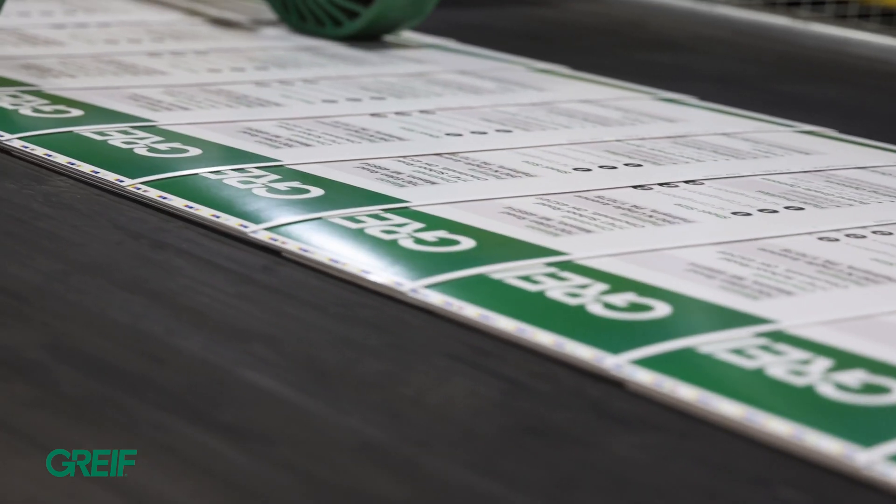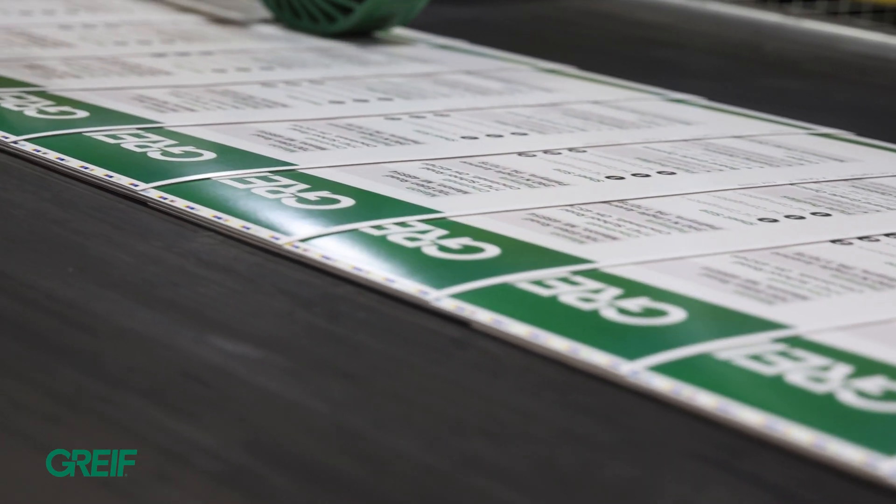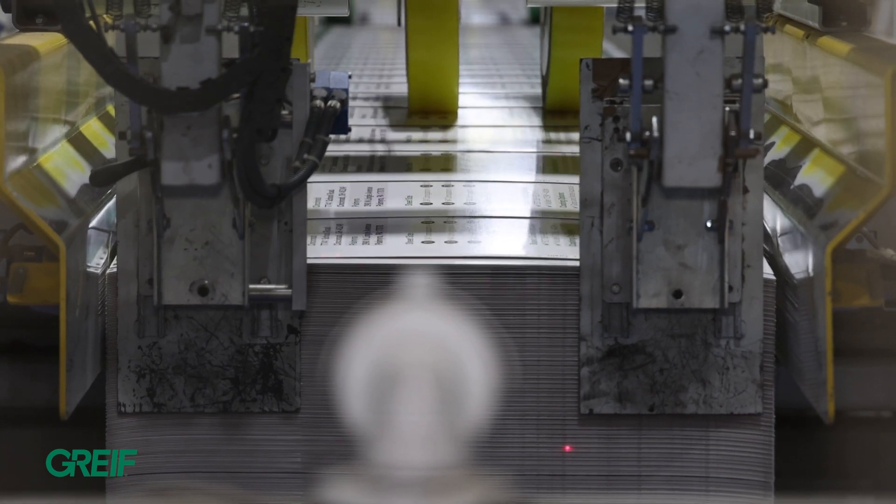The reason our customers use our Ossetrods is it eliminates a process on their end. Being able to eliminate the laminating process on their end allows their workers to focus on die cutting this material into the shape of a box.